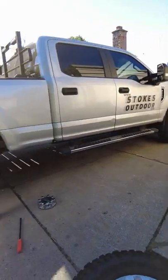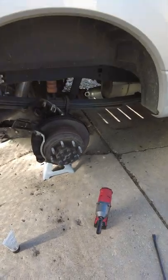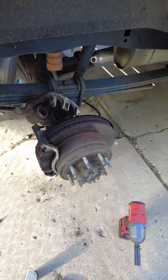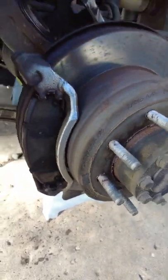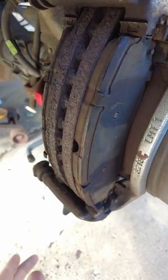In this video I want to talk about premature brake pad failure and caliper failure. On our 2019, I have the brake caliper off right now just to show you how I ended up in a bad situation. Maybe this can save you from having to spend a lot of money like me.